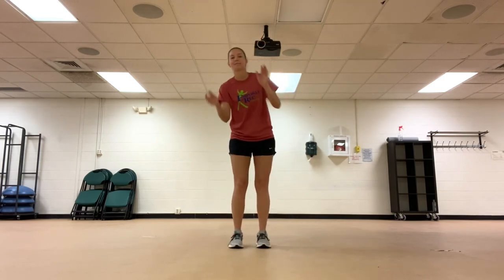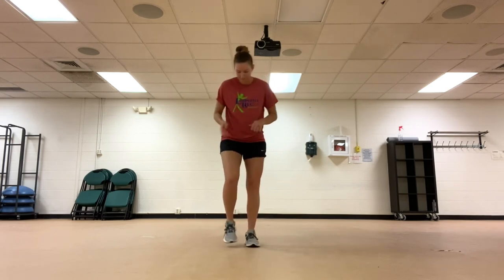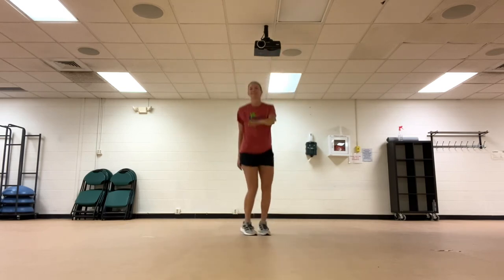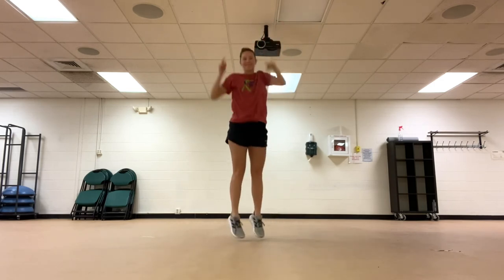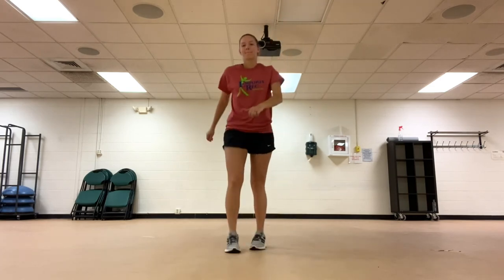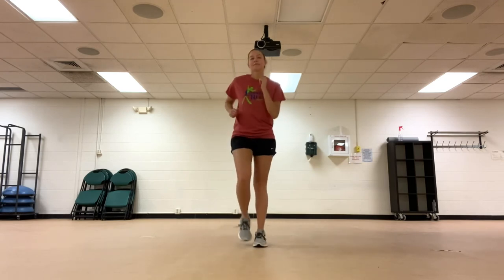Get a clap going. Throw in that march. Next is a dance party — jump up, jump up, get wild, go crazy. Keep it up, almost done. Now march it out. And that is it for our workout.